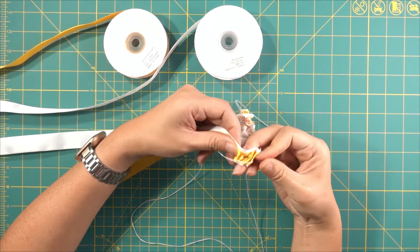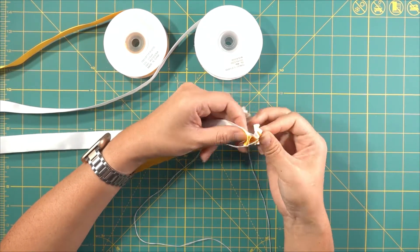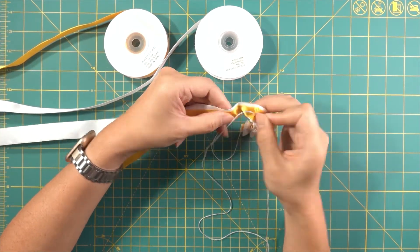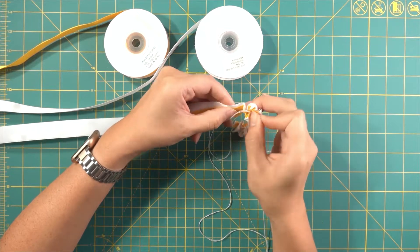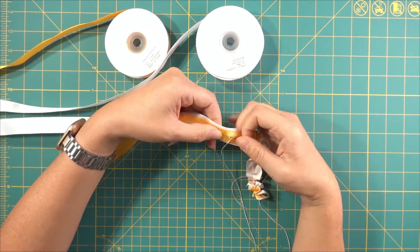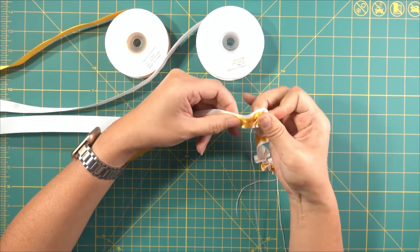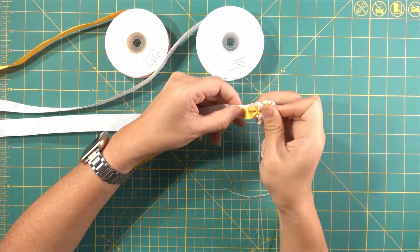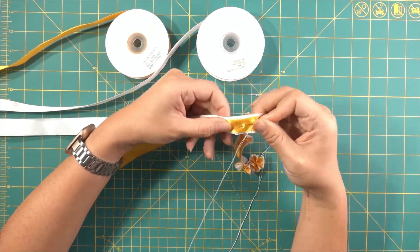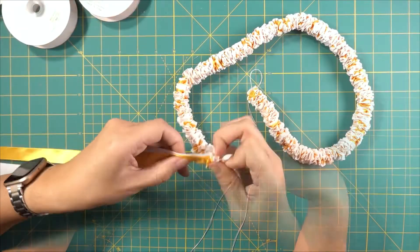You'll keep doing that for the entire length of the lei. Throughout this process, I'm also moving the ribbon down the thread and at the same time spiraling the ribbon to give it that flower effect. You'll see that as it takes shape as I get further along in this lei.